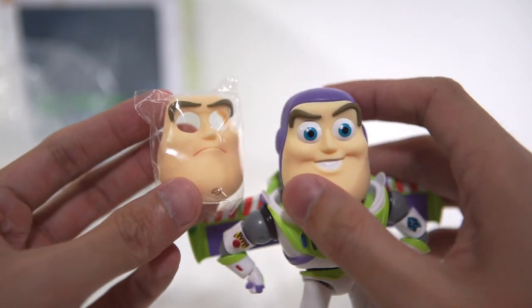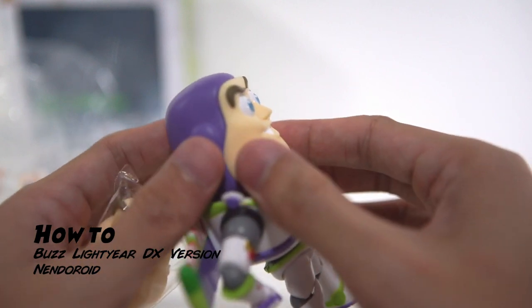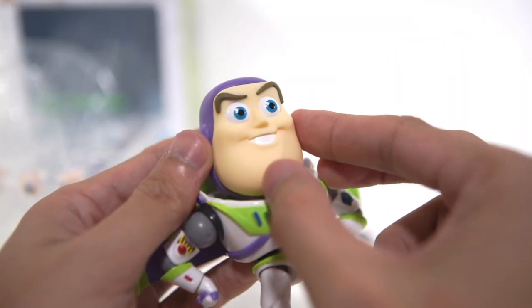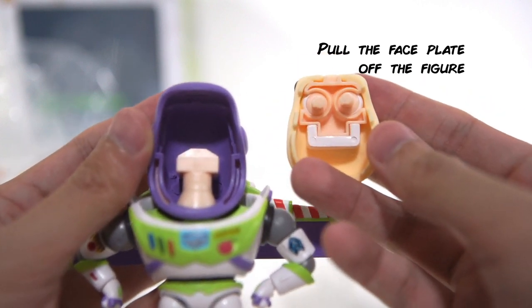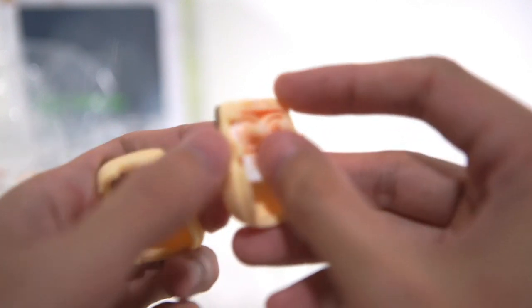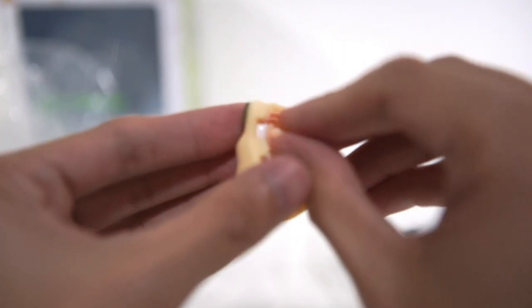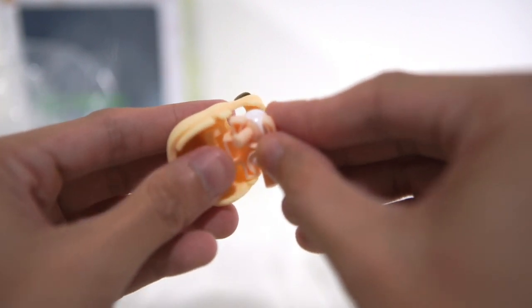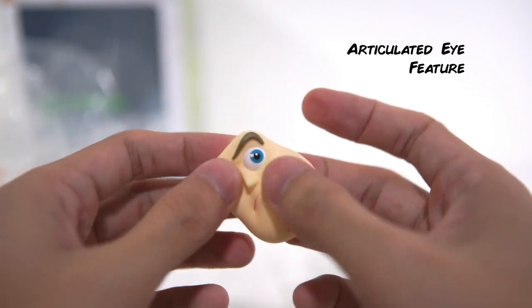This Buzz Lightyear also comes with an extra grumpy faceplate. Let me show you how to change the faceplate: first, you need to slowly pull the faceplate off the figure. Next, you get this piece which puts together the eyes and the faceplate. This Buzz Lightyear has articulated eyes so you can do more poses and more expressions with it.